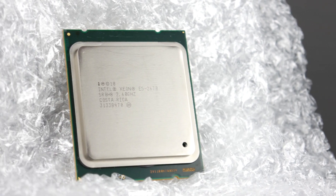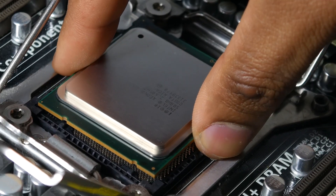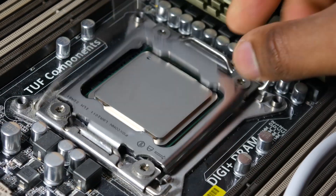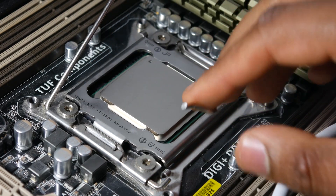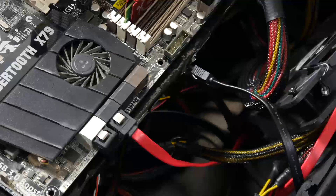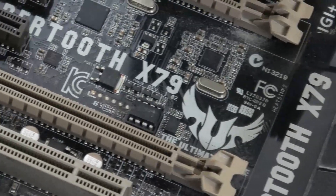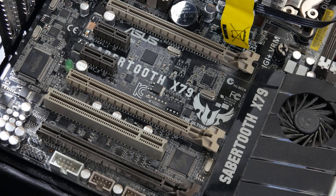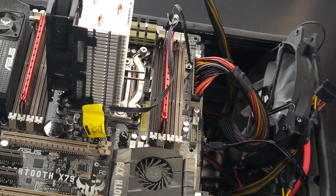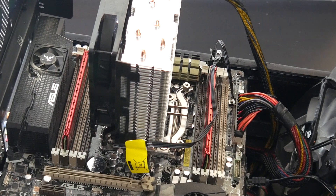One of the biggest obstacles of getting one of these chips is going to be finding a reasonably priced motherboard. This chip supports the first-generation LGA socket 2011, so there are definitely a lot of server boards to choose from. But if you're looking for consumer-based motherboards, you'll want to look into the X79 chipset. I got lucky and found an Asus Sabertooth X79 motherboard for just under $130. For general computing and high-end gaming, this platform is still very relevant — you get plenty of USB 3.0 connections, full PCI Express 3.0 support, and eight DIMMs for DDR3 memory, so you won't have to pay for the DDR4 spec, which is great if you're on a budget.